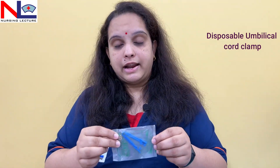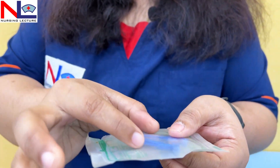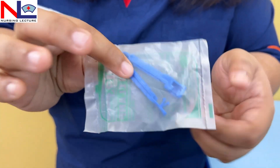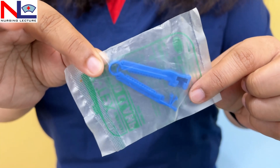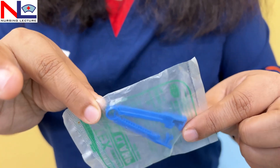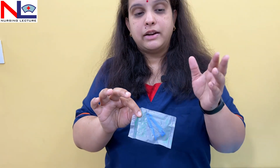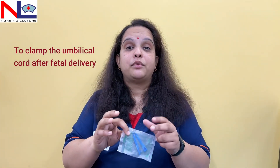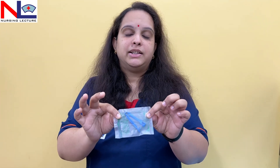The last instrument is the disposable umbilical cord clamp. It is made of plastic and is used to clamp the cord three to four centimeters from the fetal umbilicus. Once the fetus is delivered and separated from the placenta, the open end of the cord on the fetal side needs to be clamped with this disposable clamp.